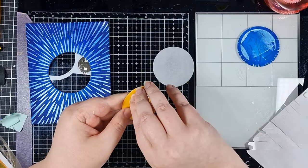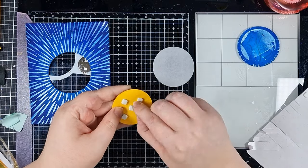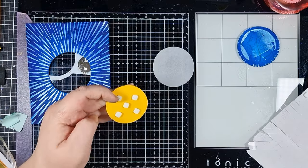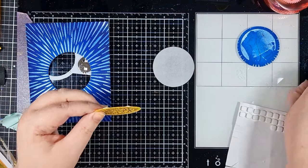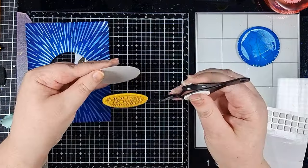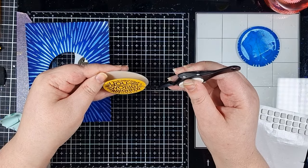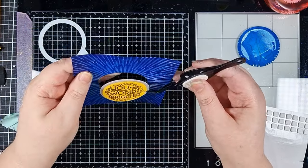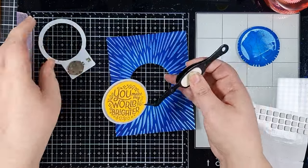Now I just need something to bridge that gap and soften the lights a little, so I've cut a piece of Pear Blossom Press vellum with the same circle die that I used on the panel. I'm popping my sentiment on foam squares onto the vellum, and that's going to sit nicely over the hole in my background panel but still allow that light to shine through.